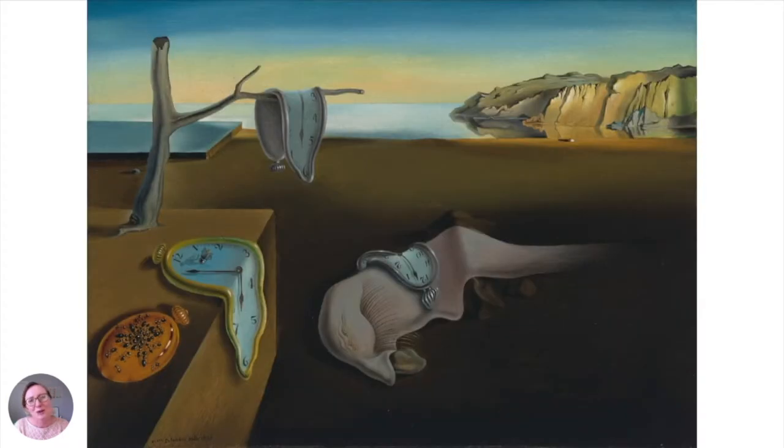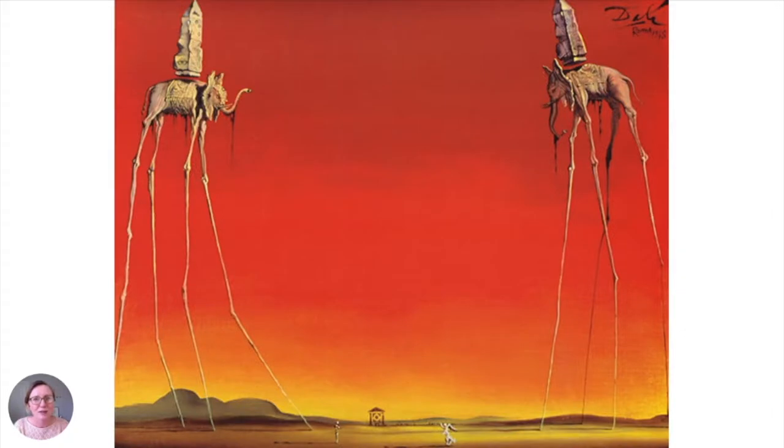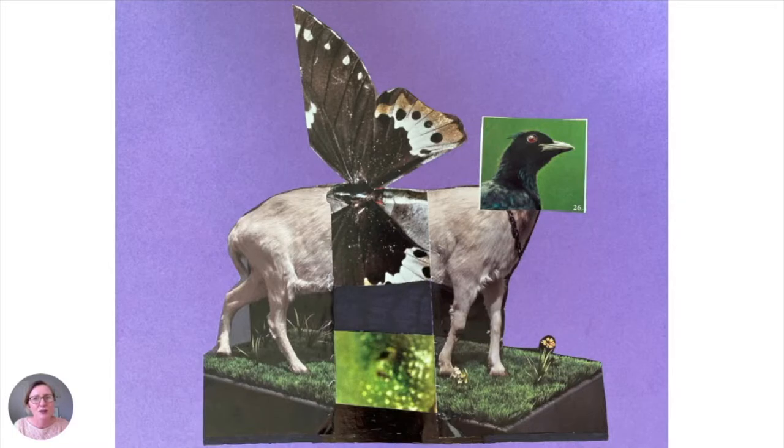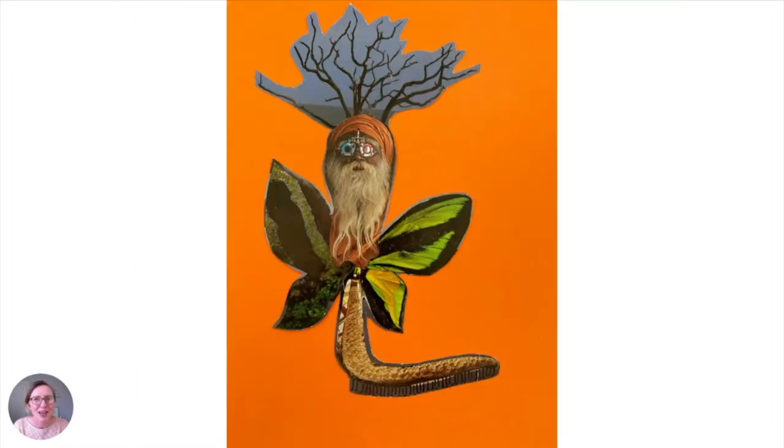He also painted images inspired by his dreams and created some rather surreal looking animals. And that's what's inspired today's art lesson. We're going to have a go at making our own surreal animals by choosing bits and pieces from magazines and putting them together in such a way that we make our own unusual and surreal animals. So let's switch camera angles and I'll show you how to begin.